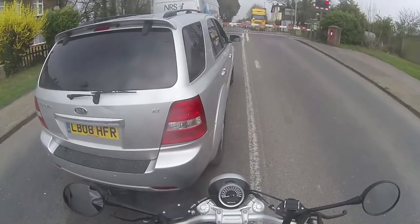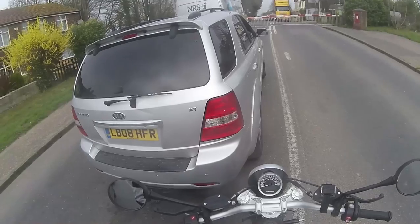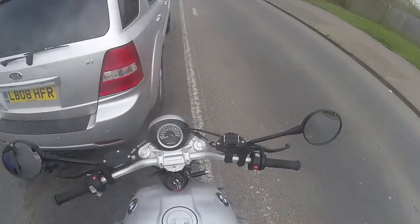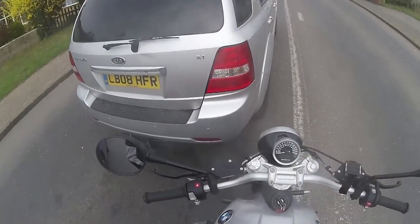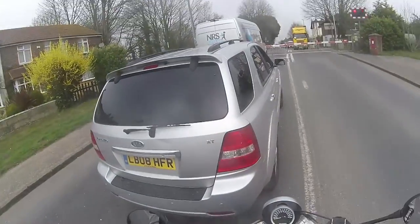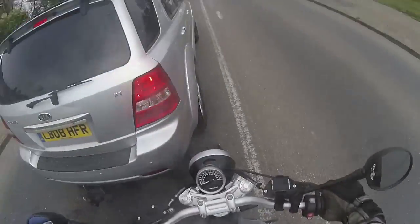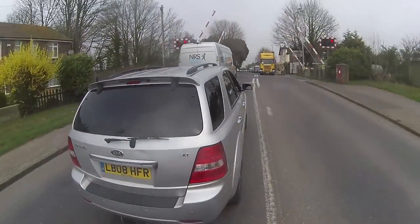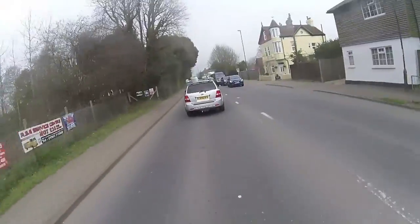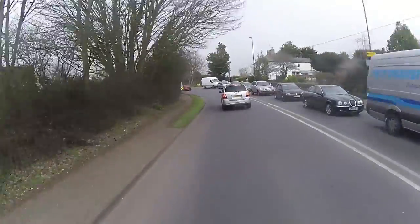I wouldn't want to do huge amounts of miles on it, but that said, I've done a good 50 or 60 miles on it today. Fuel economy-wise — it's got about a thousand gears in it. You're riding along, wonder if there's another gear, yep, wonder if there's another — and you've got another five. It's shaft drive, so you've got the reliability of no chain maintenance, which is great. I haven't had the best luck with shaft drives on my Tiger, but I don't think it's going to be too much of a problem on this — you're not going to be going too mad.